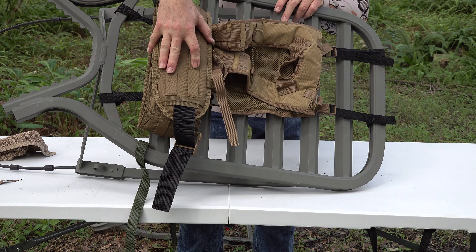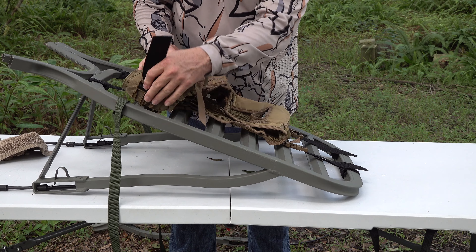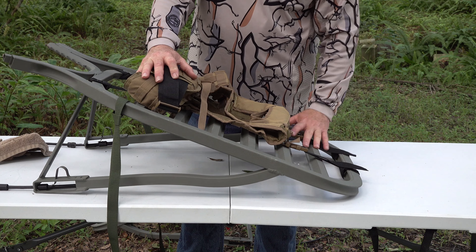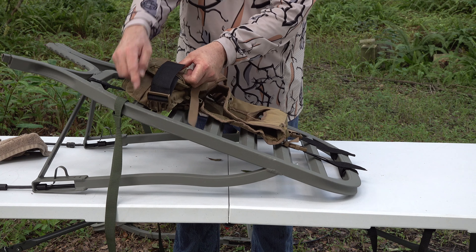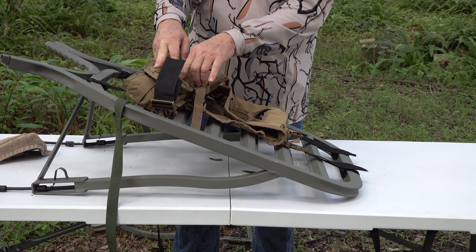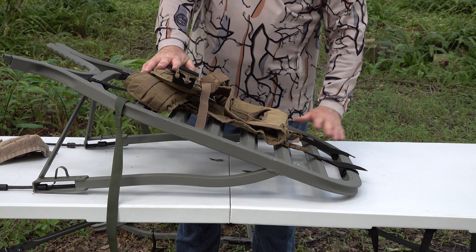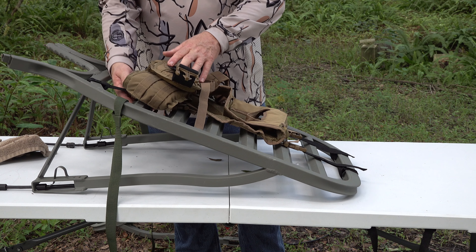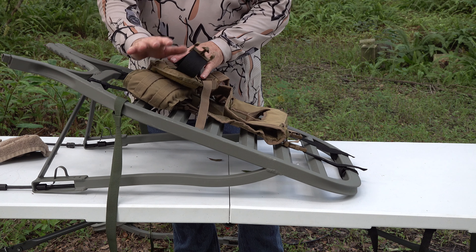Once you get to the tree, you can actually fold this up — and if you look, that's not a bad little package. You can leave it hanging underneath your platform; there's nothing dangling or going to catch in the wind. What I like to do is actually take a bungee cord, loop it around there, put it on these two last MOLLE straps, and it'll hold everything right there and keep it from dangling. That way you don't have to take this off every time — I'm all about saving time.